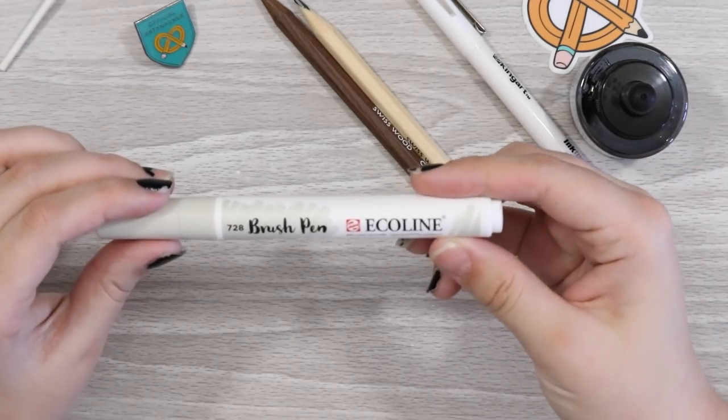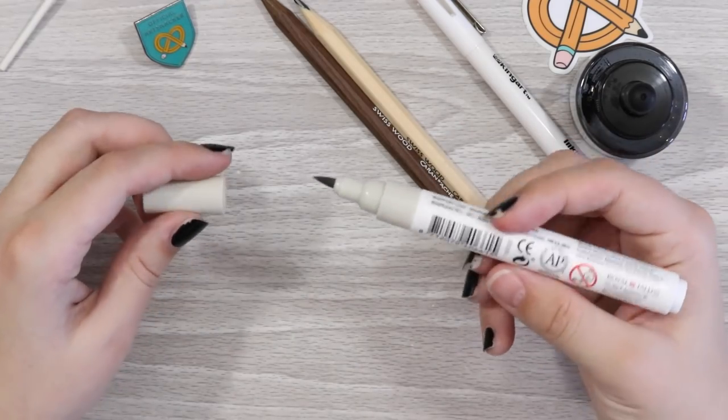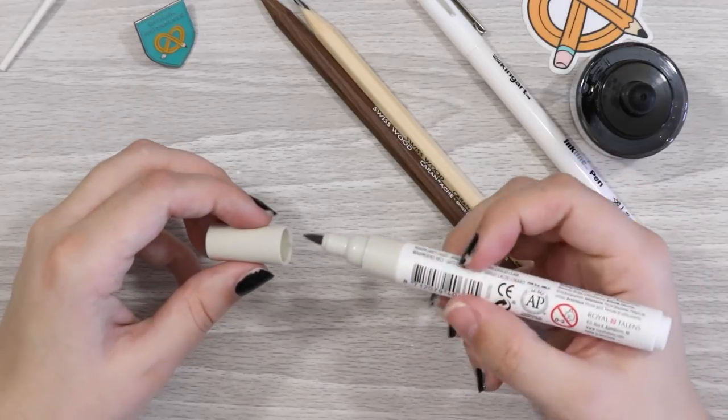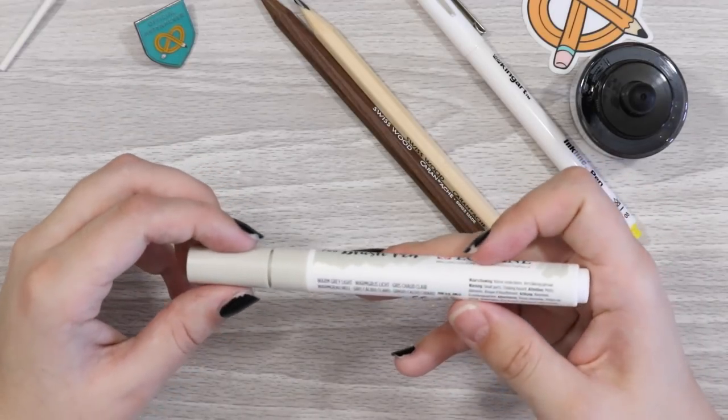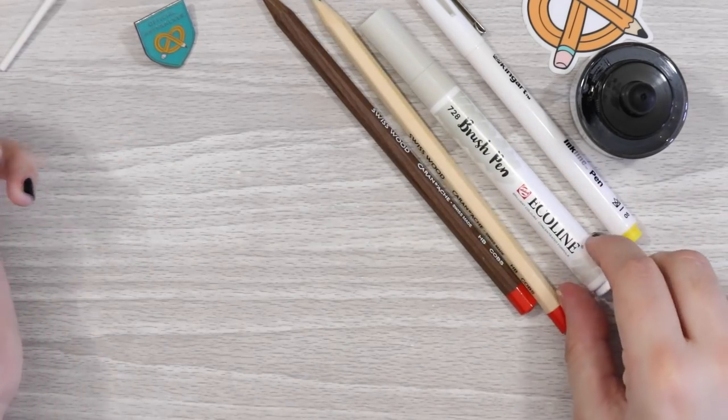And then we have this, which is an Eco Line brush pen — the same brand as the liquid watercolor. It has a really nice big brush tip. And the color is warm gray light. So I've got some pretty interesting neutral tones here, which is absolutely perfect for me.